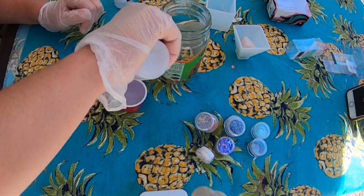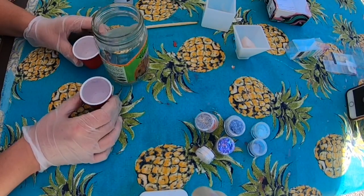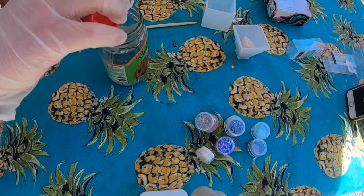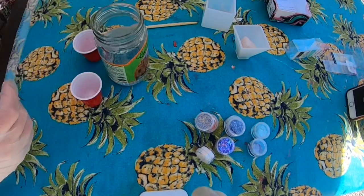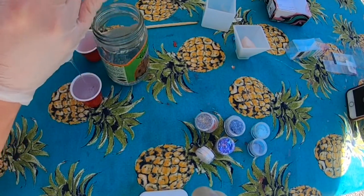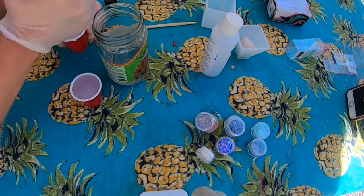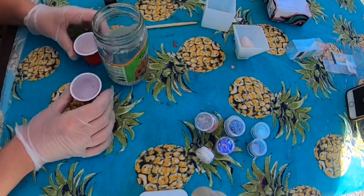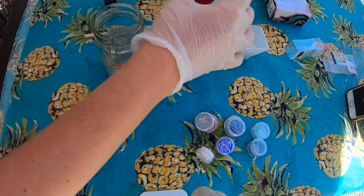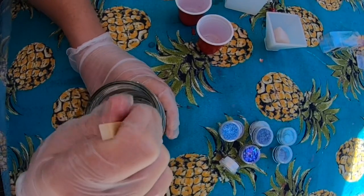One of the most important things about resin is you want to pour on a one-to-one ratio — equal amounts, ideally at the same time. You also probably want to use objects you're just going to throw away. I have two little solo cups that work perfect for measuring, and also an empty jar and a chopstick, so when I'm done I can just throw everything away — resin just sticks on everything.